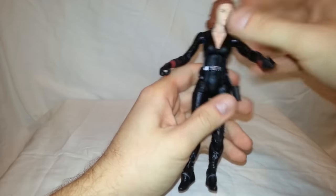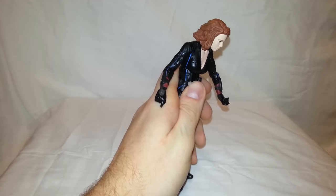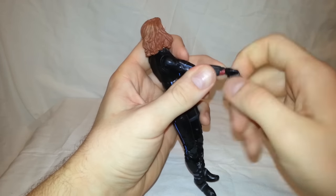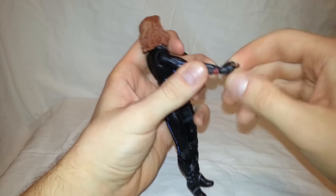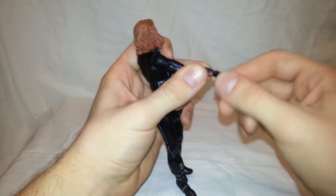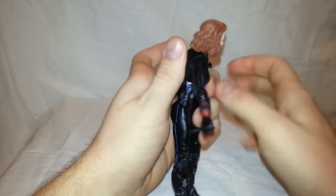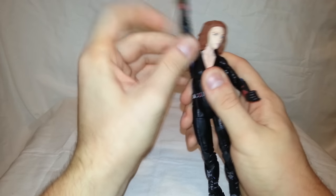She has no waist swivel but she does have a diaphragm joint which can go forward, back, has a little bit of pivot, and can do a full 360. Her wrist has a swivel that does a full 360 and is also on a hinge — it has to be positioned a certain way to go up and down, and another way to go side to side. She has a single-jointed elbow that goes to a 90-degree angle and is also on a ball joint for a full 360. Her arm can go up and down and also does a full 360.